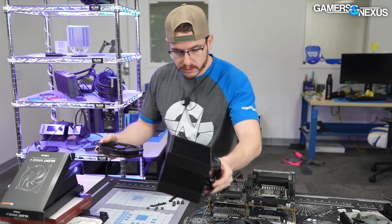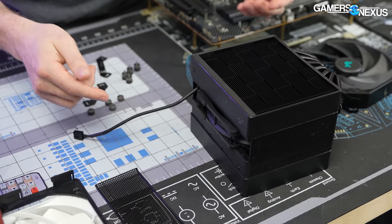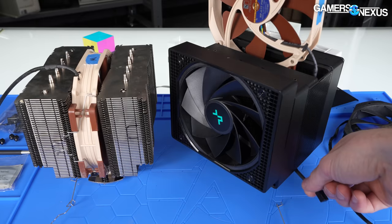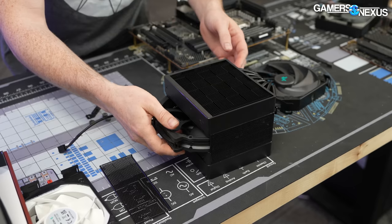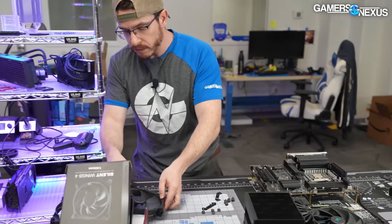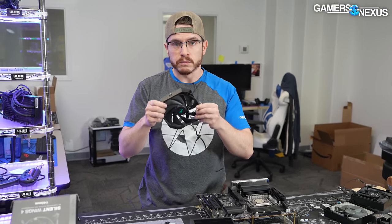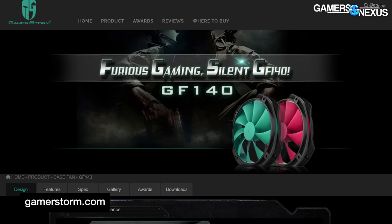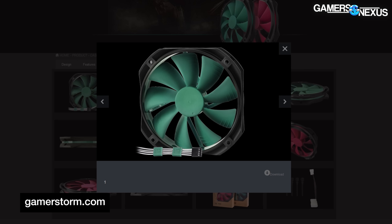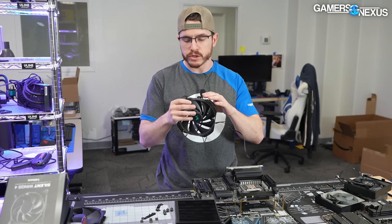The Noctua fan fits best out of all of them but doesn't go in all the way, so you won't be able to reinstall the top cover or use the bracket effectively. I also wasn't able to find a direct replacement online — I checked Newegg, AliExpress, and PC Part Picker, which directed me towards a DeepCool GF or Gamer Storm GF 140mm fan that has the closest profile to this fan, although it's not one-to-one. I'm not sure if it fits the bracket or if it will fit flush into the cooler.